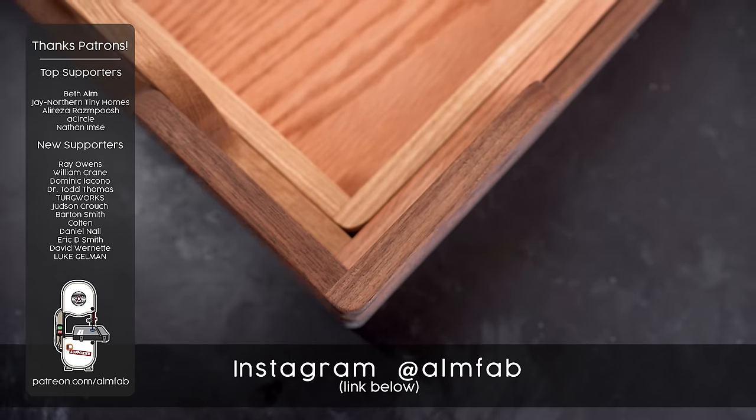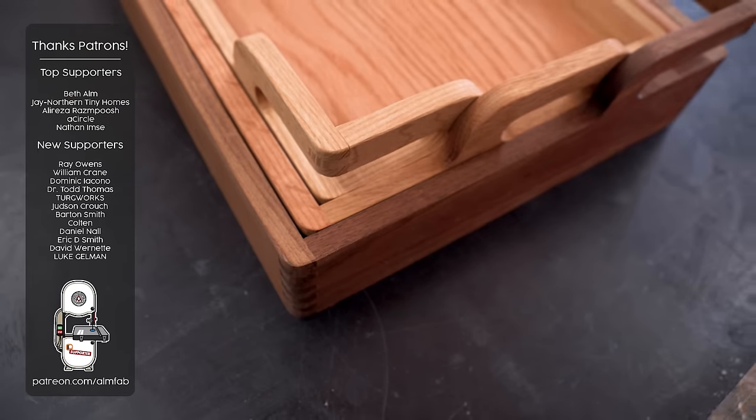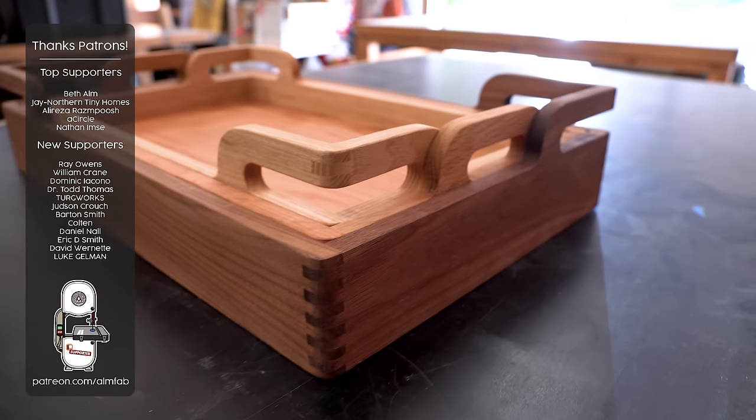If you build one, please tag me on Instagram — I would love to see them. Big thank you as always to my Patreon supporters. You guys are the best, and I will catch you on the next one.